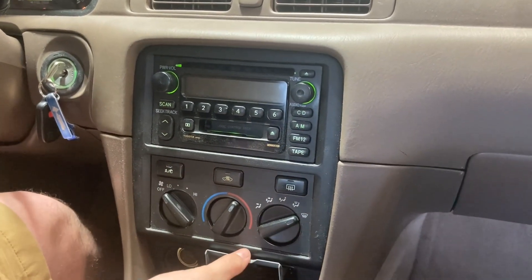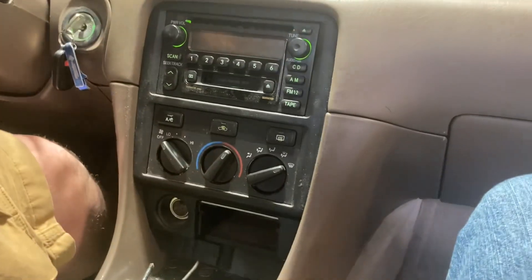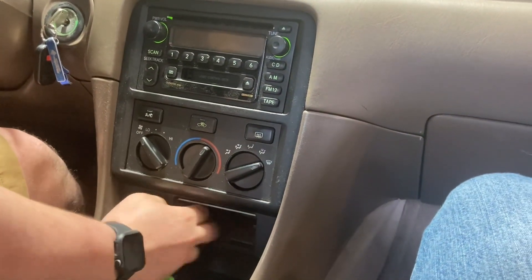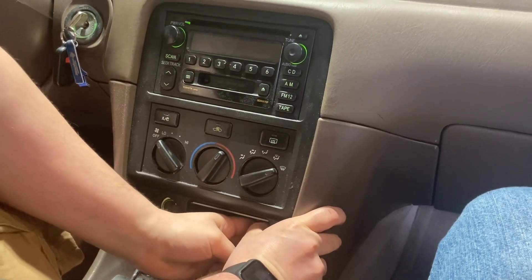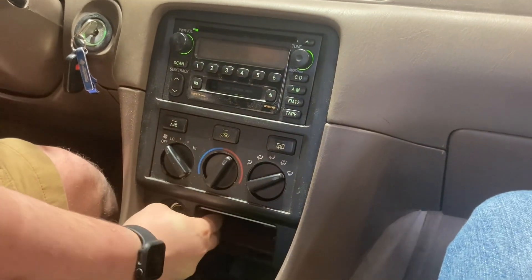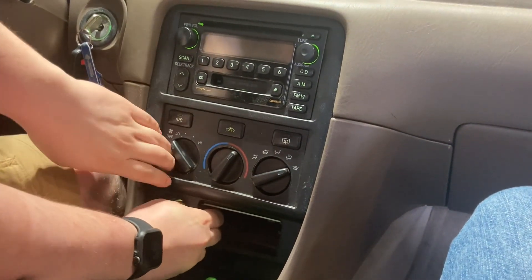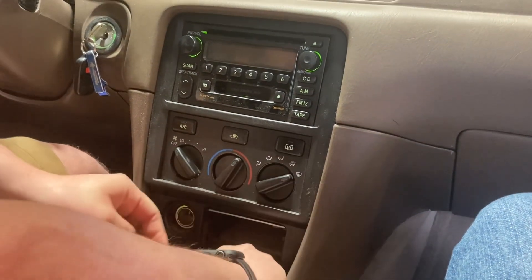Take your ashtray out — just push it and it comes all the way out. That'll give you a little handle to start unclipping the bezel. You've got to be really careful with these because this is 2000s Toyota plastic and it will break.